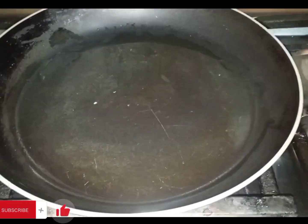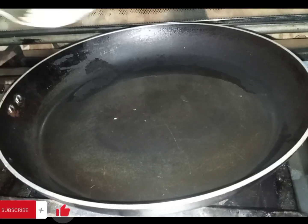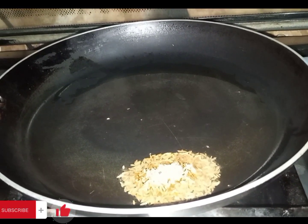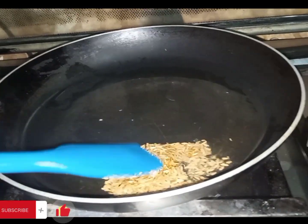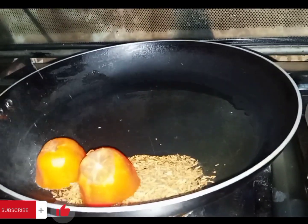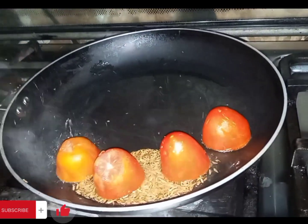I will put it in cooking oil. After the cooking oil, I will put in one tablespoon. I'll take 3-4 tomatoes and remove them.